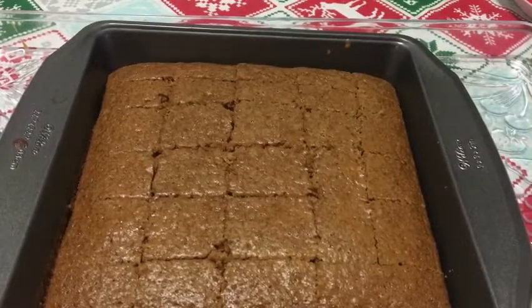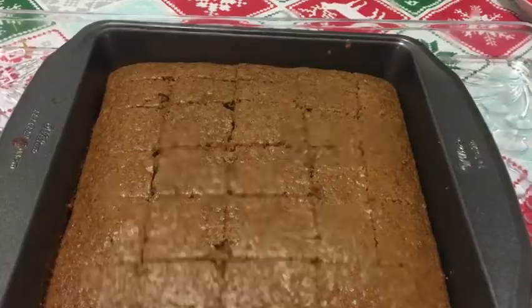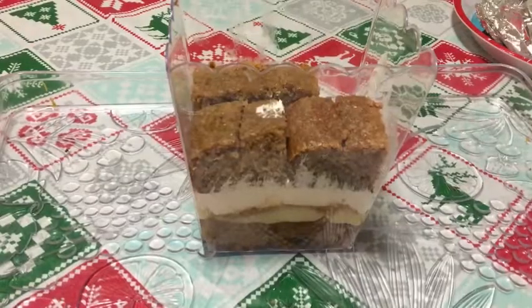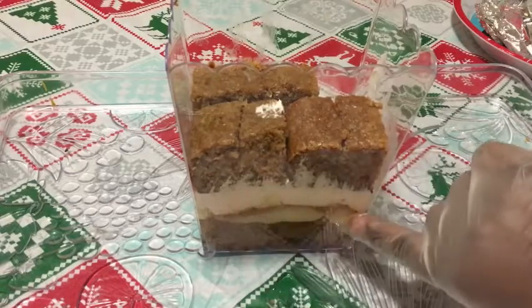Take your cake out of the oven, let it cool completely, and then cut it into squares.